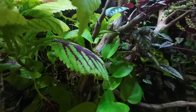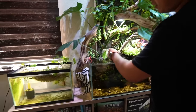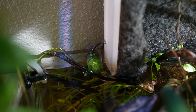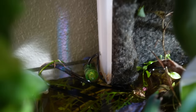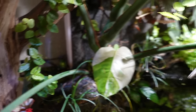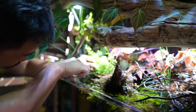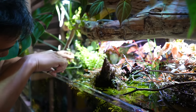It's just an auto top-off from RO water. You can see the sensor in the back — that green thing is an XP Aqua unit, what they call a 'marriage saver,' because it controls the top-off level. Basically the maintenance is super easy — I just do trimming on the plants every now and then.